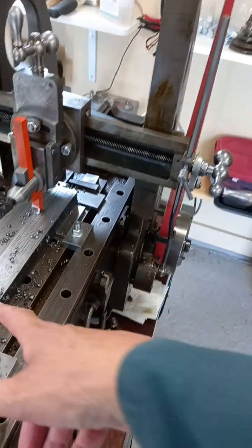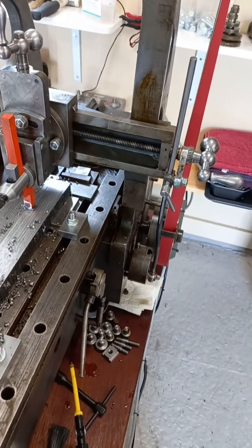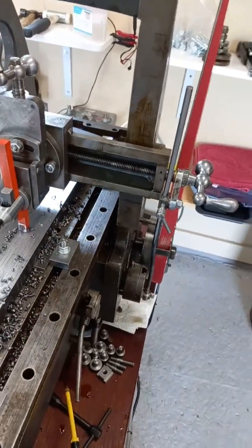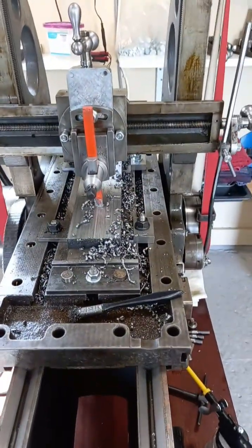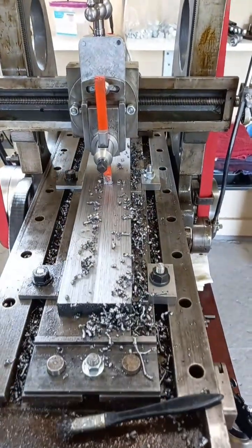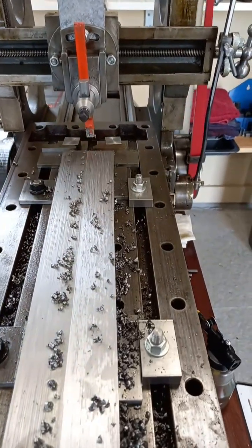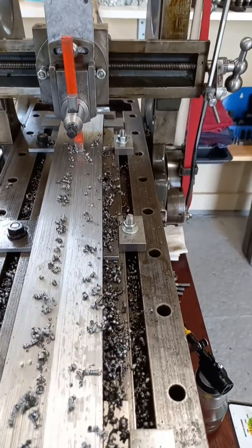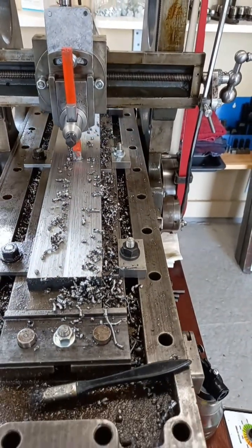That actually means there's more power available for cutting - much more efficiency. That's a lot better; I'm pleased with that. You can see we're still cutting away there and peeling the chip off. It's actually quite smooth, that surface. We could improve it by making that tool a little bit sharper, but I think we'll leave it as it is.